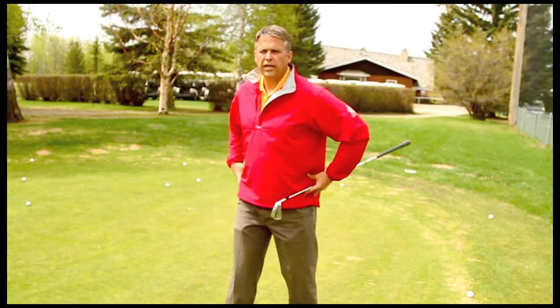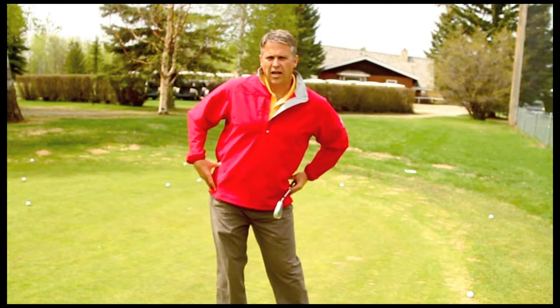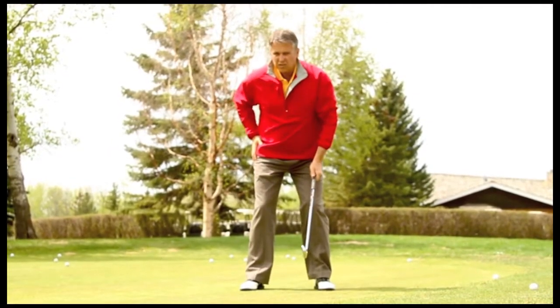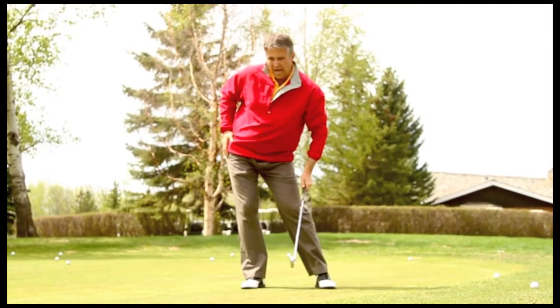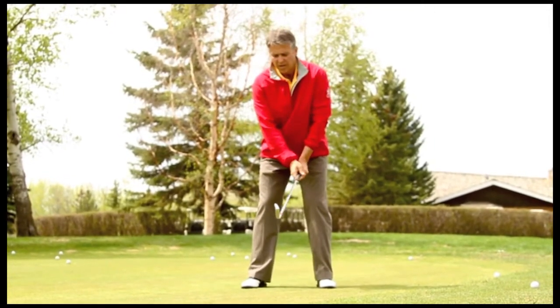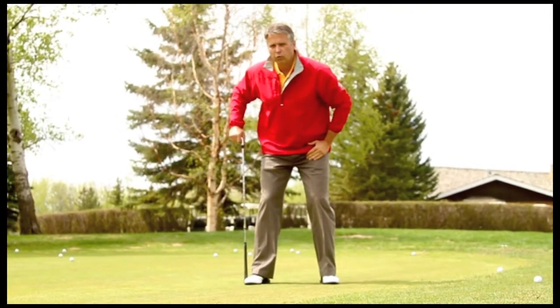Ensure that your hips rotate in the backswing rather than slide or sway. You can see that this is the sway when the hips move laterally — this is what's taking your weight in a poor backswing. What we want to do in a proper backswing is create a rotational motion.